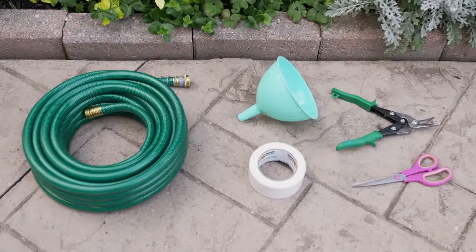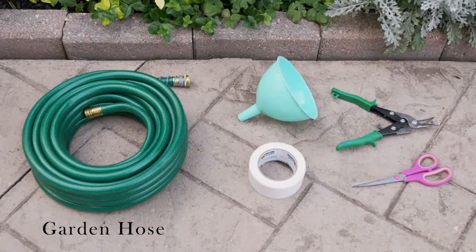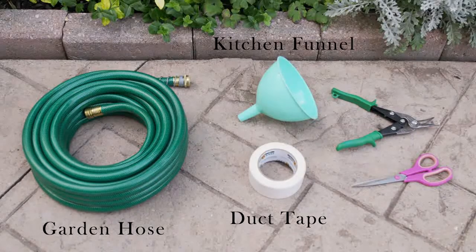For this project, you'll need a garden hose or any flexible tubing, a kitchen funnel, duct tape, a pair of sharp shears, and a pair of scissors.